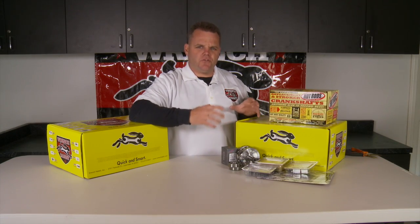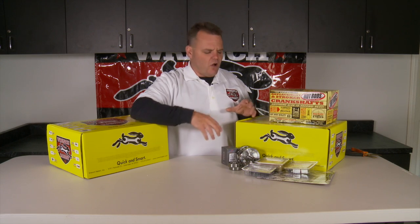So as you can see, Wrench Rabbit has done a great job of putting all the components you need for your two-stroke rebuild all in one box — all quality pieces, and as the box says, it's quick and smart.